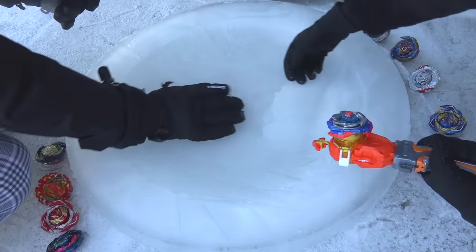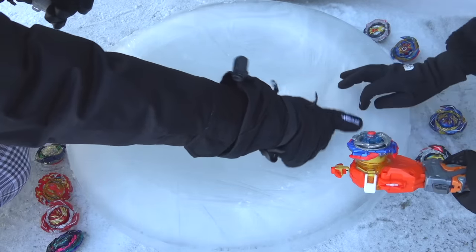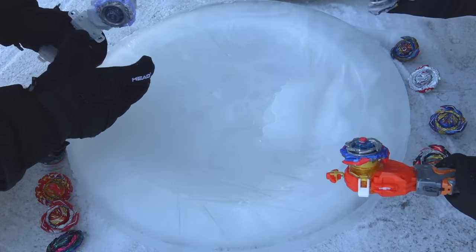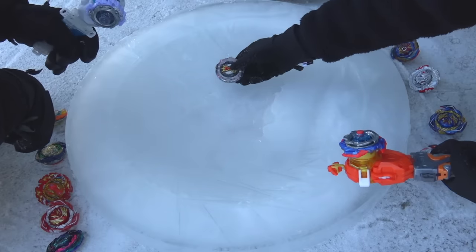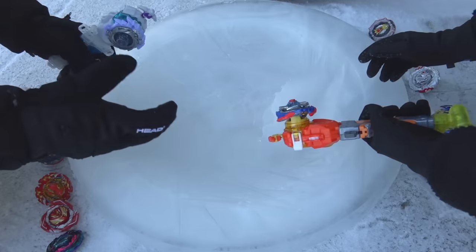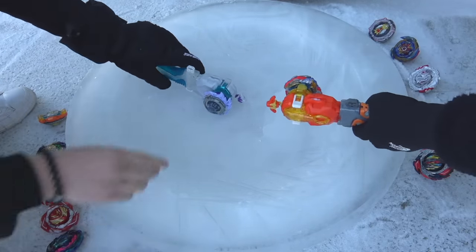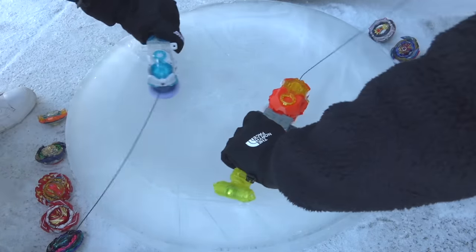Let's see if our bey can climb up the mountain, or it's like a drop-in deck situation — you just launch up here and then it goes down the slope. It's like beyblade skiing and snowboarding! Earlier when we had the bey on here, it actually froze to the metal with the ice and we had to pull it out, which created a little dent. All good — let's just battle. These gloves are way too big, I'll take them off to battle. Ready? Three two one go — shoot!